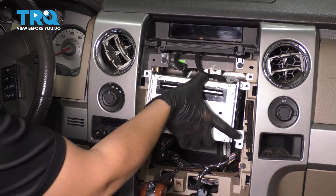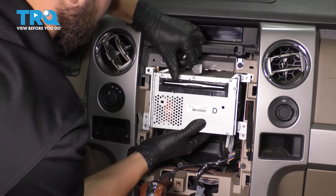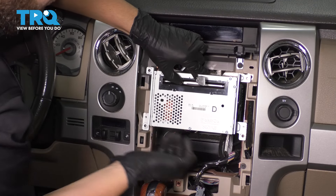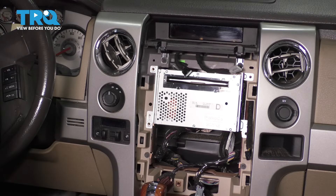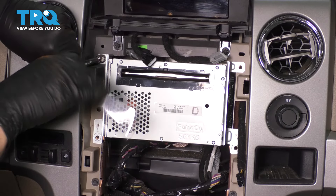Now let's get things back together. Put the CD changer back in here — it has a couple of pins that it needs to line up with: one over here, one over here, and one all the way in the back. If you just wiggle it around enough, it should basically fall right back into place. Start the four screws back in and tighten them up.